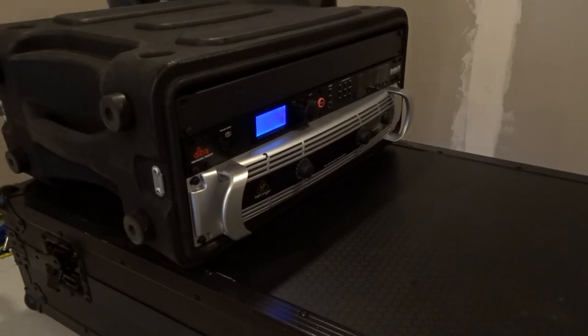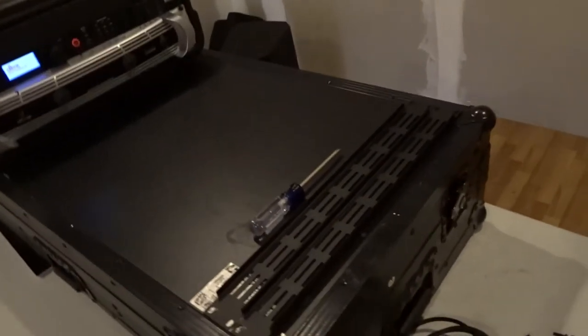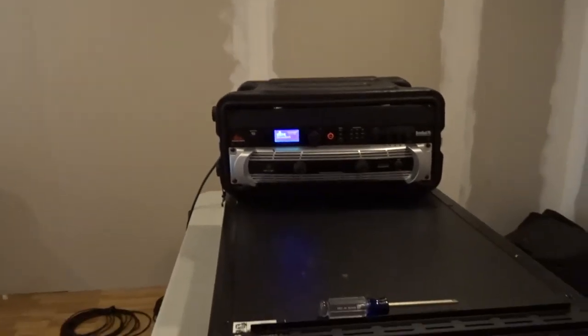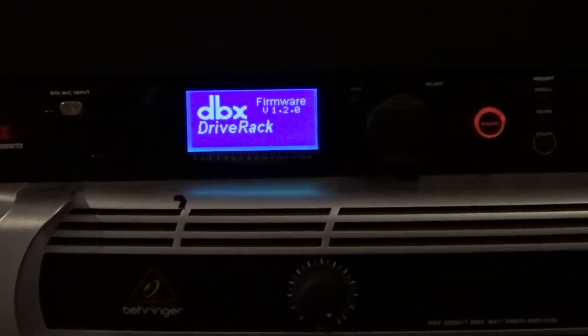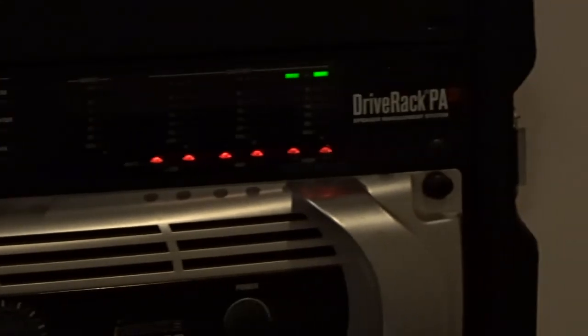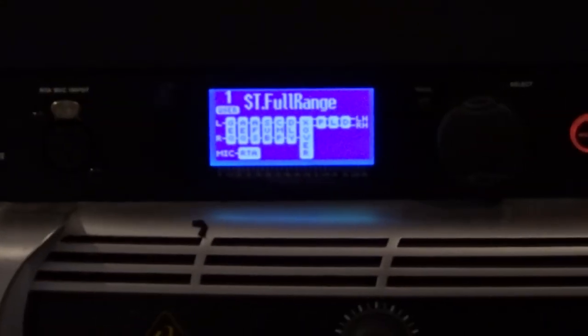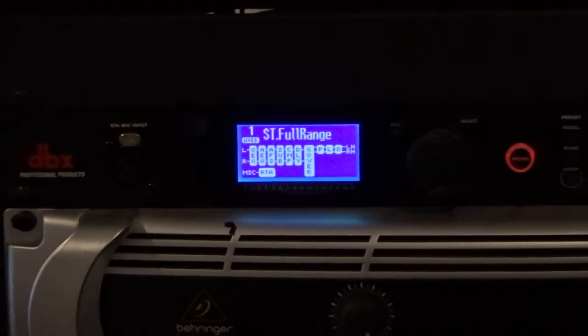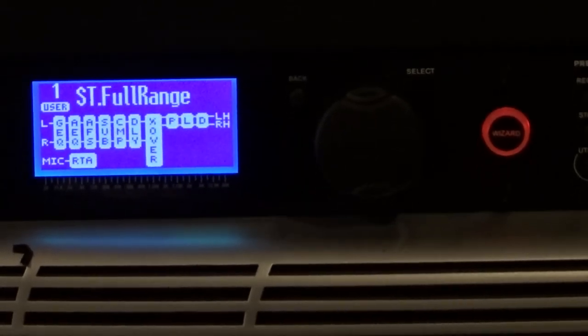All right, everything's been slid in. So now before we button it up completely, let's go ahead and plug it in and make sure everything's going to work for us. I just have my PowerCon cable here and we're just going to plug this guy in and see what happens. All right, in the back my PowerDistro came on. And up here it looks like we have some business. Let me zoom in a little bit here. Everything looks good.